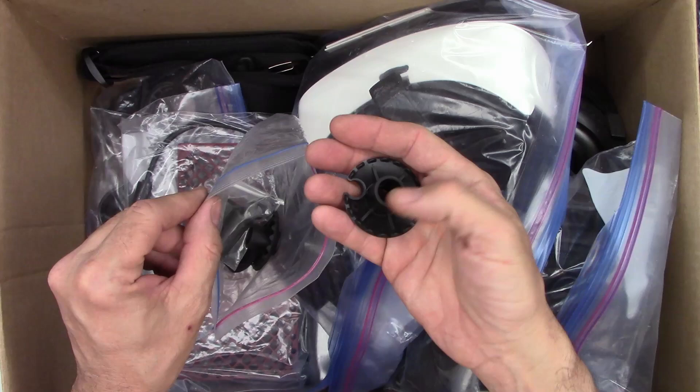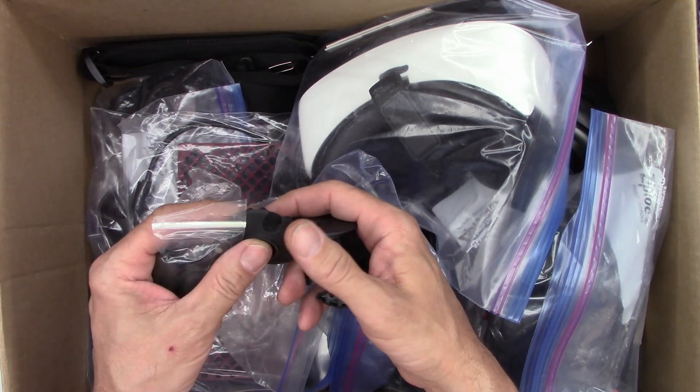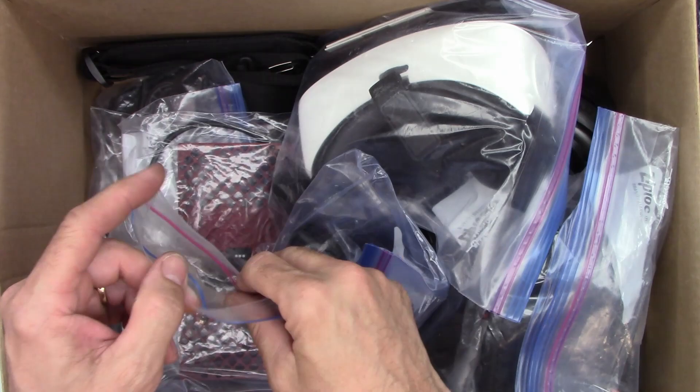A lot of Ziploc bags with some mystery items. Not even sure what these are — if somebody knows, help me out. Maybe these are grommets for a desk of some type. Probably just toss those out.